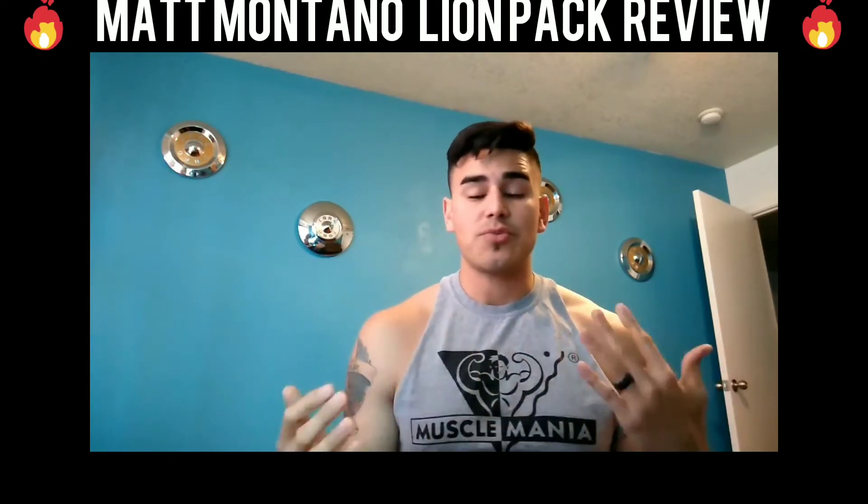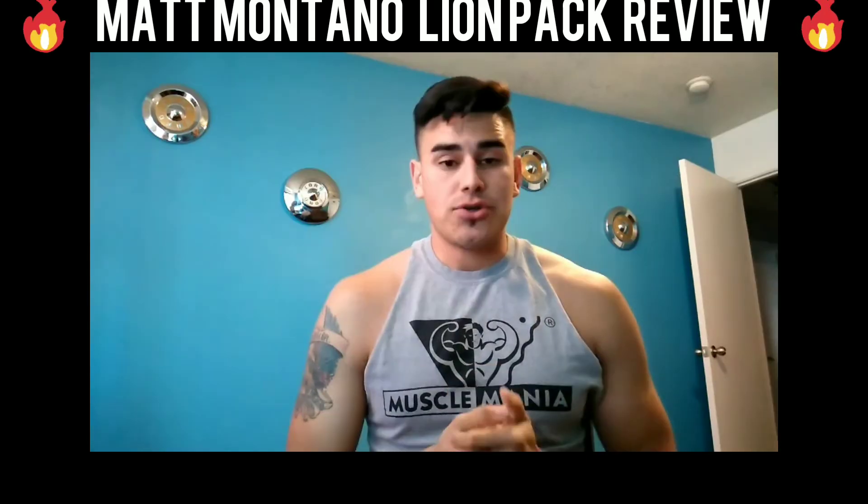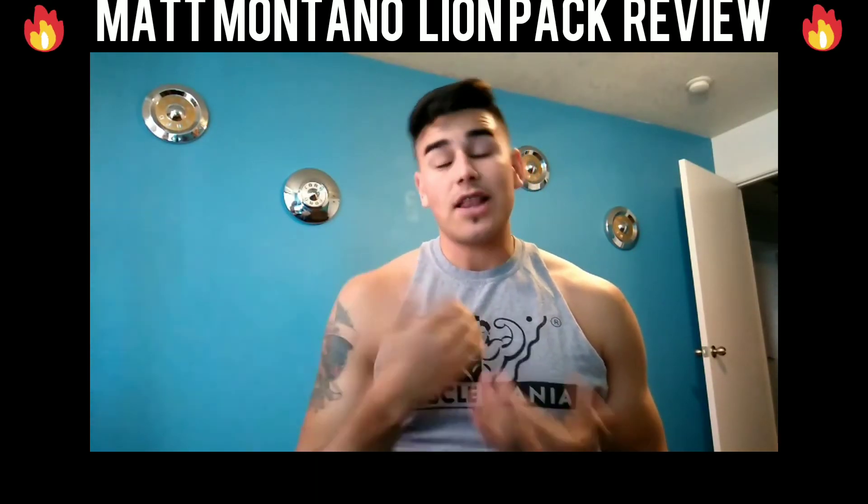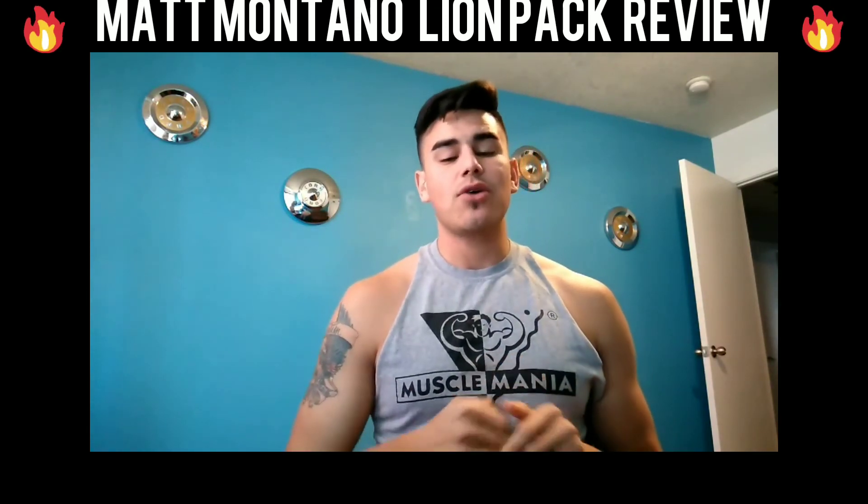So whether it's muscle building or fat trimming, HIIT cardio is an awesome way to do it. I like to do it at the end — HIIT cardio at the end really just burns you out and gives you a good fat burn session.